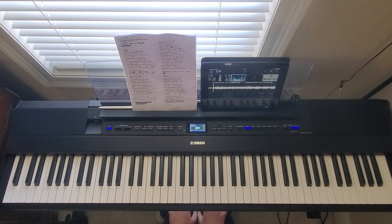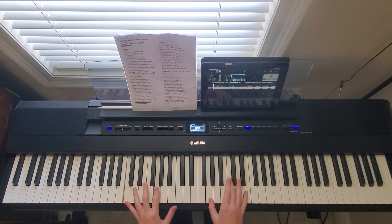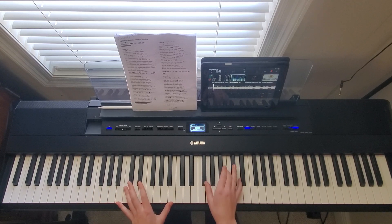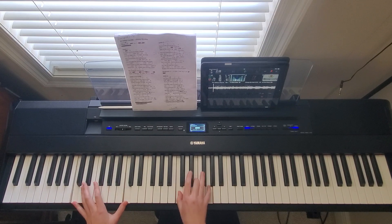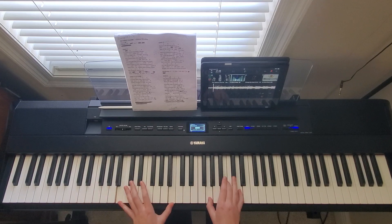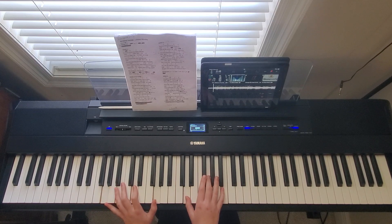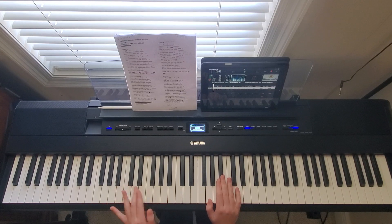This chorus after verse two is going to be the same as the last chorus, just louder. So I might play something like this. Then after that you're going to go into the interlude again — and this is still building, so I might play it like this.